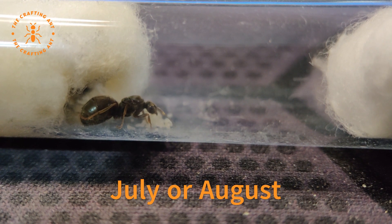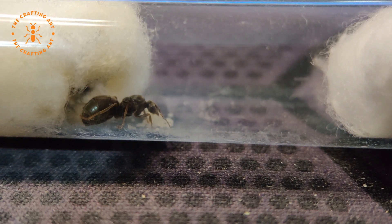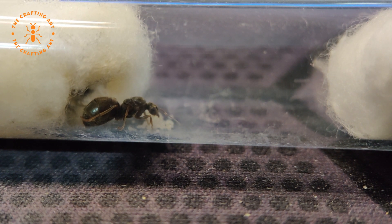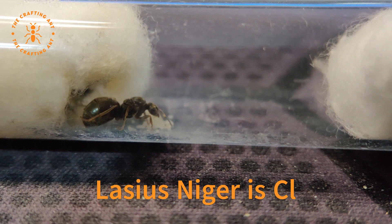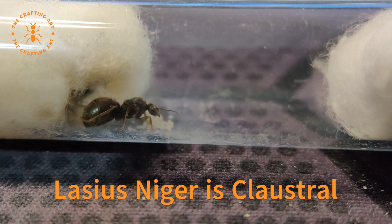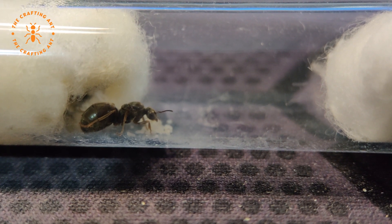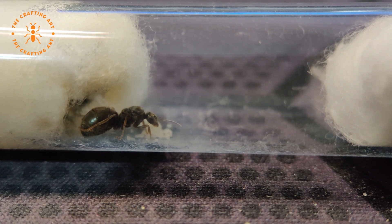A nuptial flight is when the colonies release their flying males and females. They mate in the air. The males die after the deed and the females find a spot to nest, mostly losing their wings. Lasius niger is a claustral species, which means that the queen does not need any food until the first nanitic hatches.